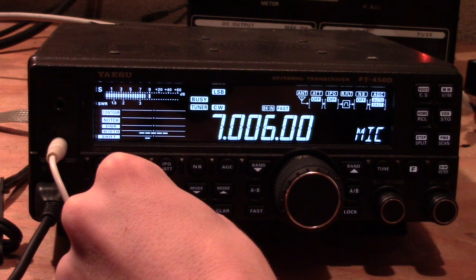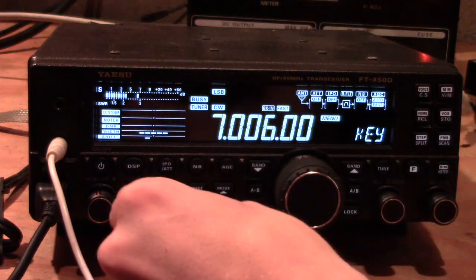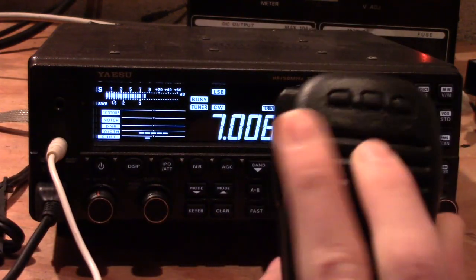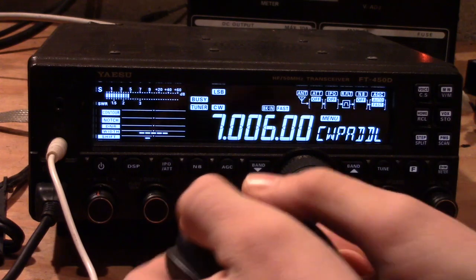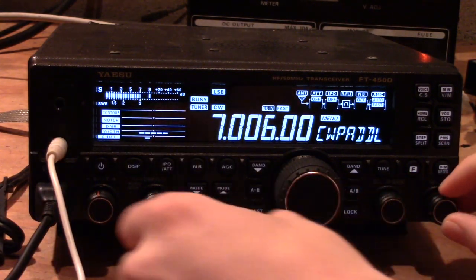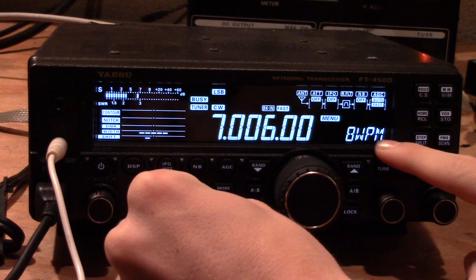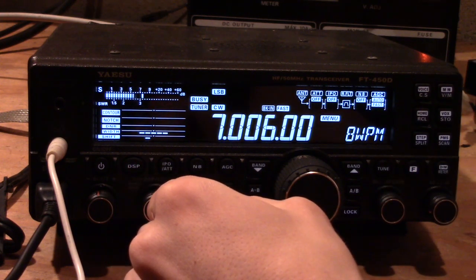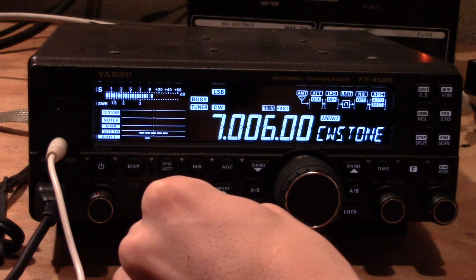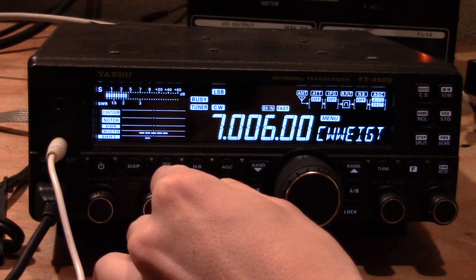The CW paddle option determines if you are using your microphone or your input key. This radio has a unique feature: if you select mic on this option, you can use the down and up buttons on the microphone as a Morse code keyer. You can also change your pitch and your speed — I've got mine turned low for the video, doing about 10 words per minute.